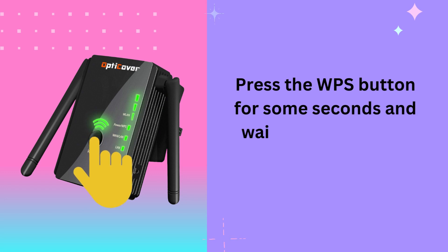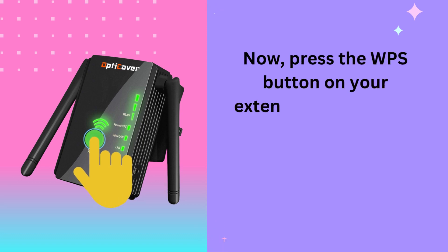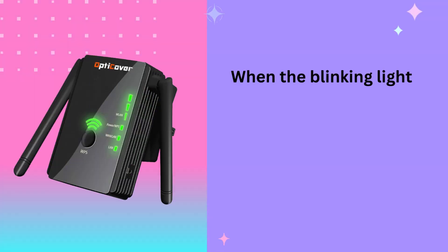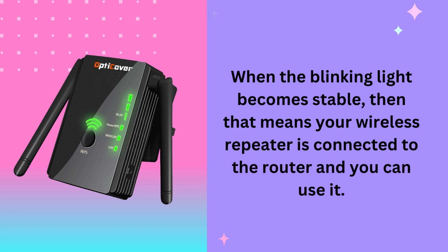Press the WPS button on your extender for around 6 seconds and leave the button when you see the lights flashing. When the blinking light becomes stable, that means your wireless repeater is connected to the router and you can use it.